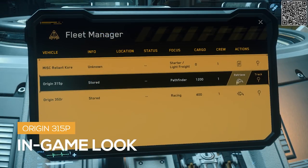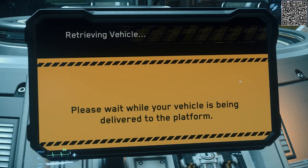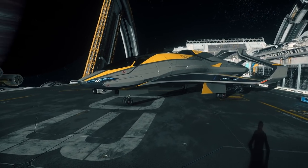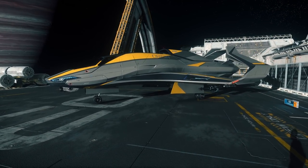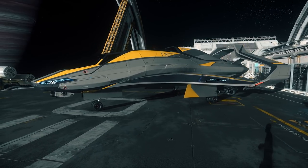We're here at the console. We have the 350R that I own, the Reliant Coray that I own, and the 315P that we just built is here. I'm going to go ahead and retrieve it. So here we have it — our 315P that we built. Love the color scheme for sure. I'm glad that I stuck with the 315P colors. That gray looks really nice.